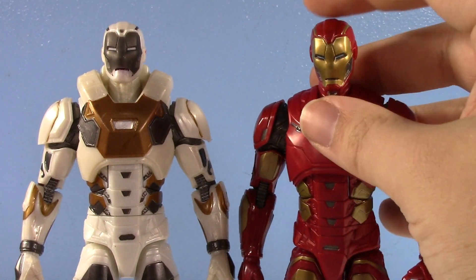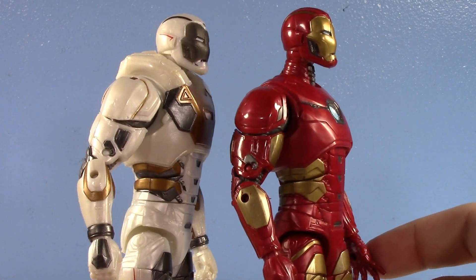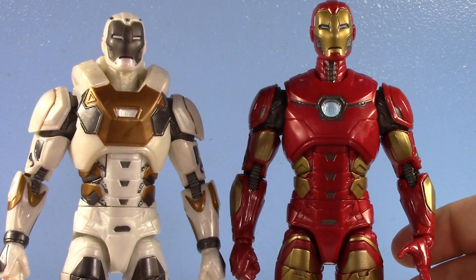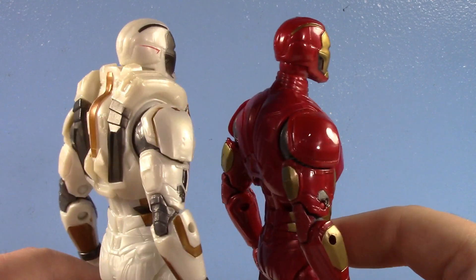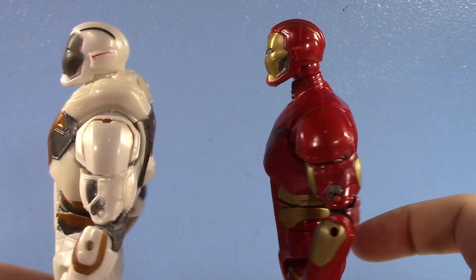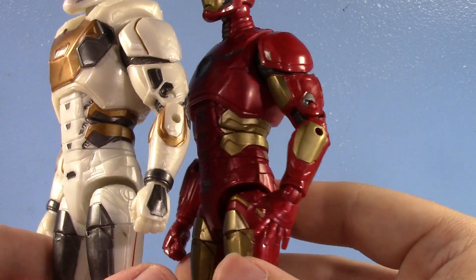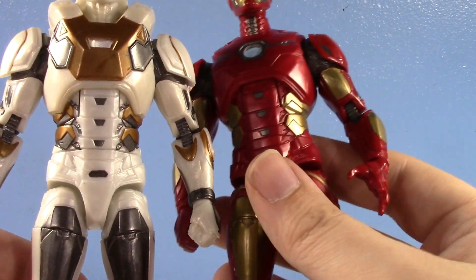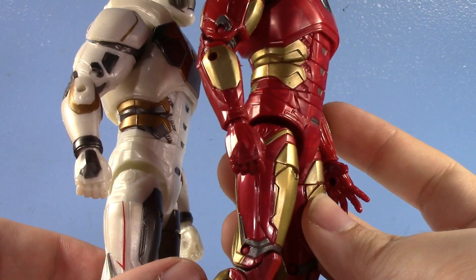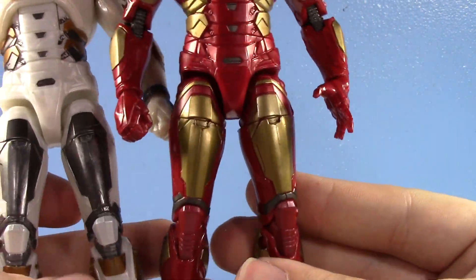The heads are actually the same piece, believe it or not. But the shoulders are new on the Star Boost — they're more angled. The chest is obviously brand new, and that applies not only to the front of the chest but also the shoulder area and the back. Entirely new. The biceps are old, but it's the forearms that are new on the Star Boost. The hands are the same — you can see the same kind of diamond shape, except they just painted it on Star Boost. Waist and crotch is the same. Thighs are the same.